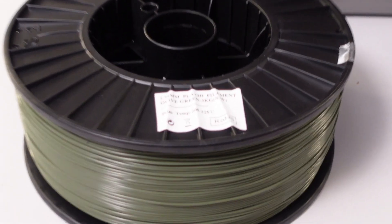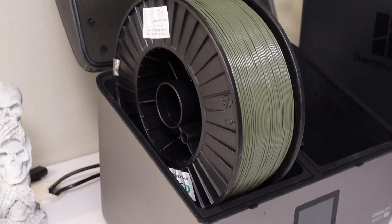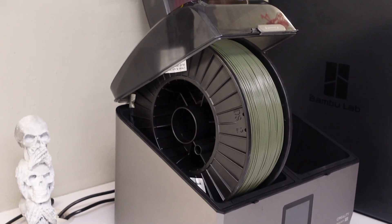My final thoughts: I'm really impressed with the quality, the features, and the user-friendliness of the SpacePy because it stands out from the rest and it's a very good filament dryer. Of course, it's not perfect — it doesn't fit large rolls like 2 or 3 kg spools, and when both lids are open at the same time they can bump into each other. You can find a link to the SpacePy X4 below this video. Thanks for watching, and I hope you also visit my other videos. See you later, bye bye!